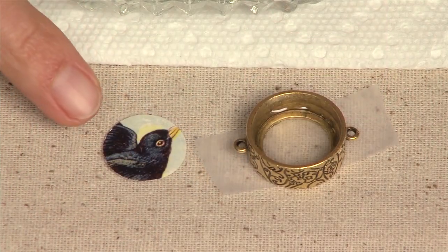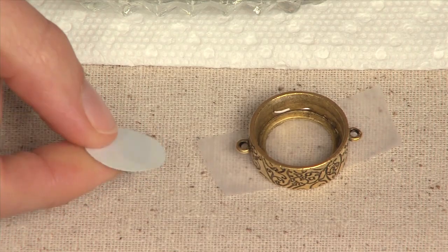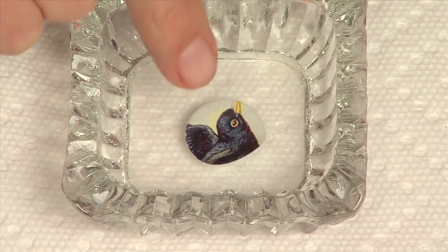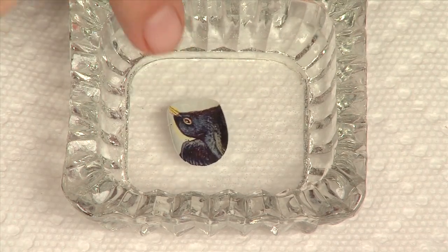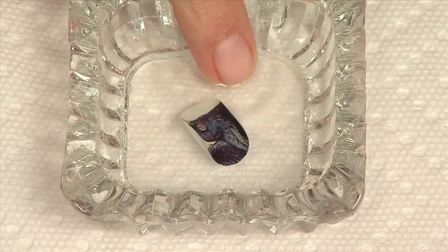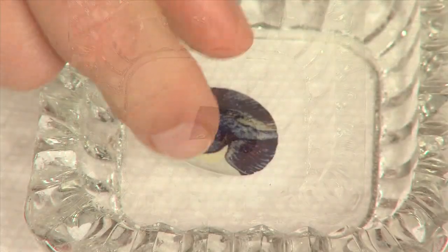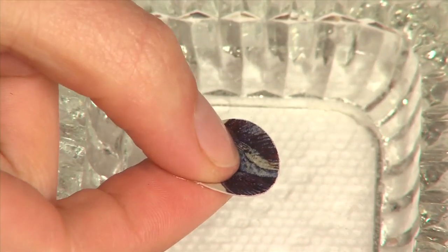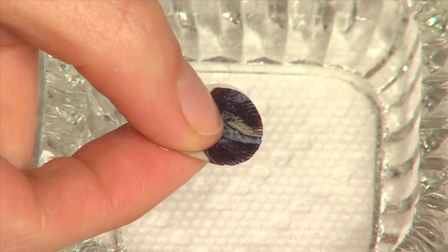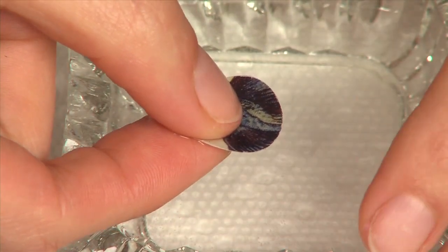The Nunn Design Transfer Sheets are printed on a paper backing. To release the film from this paper backing, drop it into the water and let it sit for 30 seconds. It'll curl up like a little potato chip, and then as it starts to release from the paper backing, it will start to unfold. After 30 seconds, check to see if the transfer sheet has released from the paper back, then blot off the excess water.